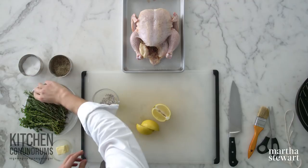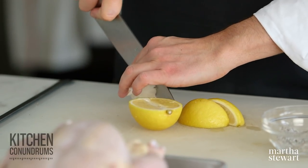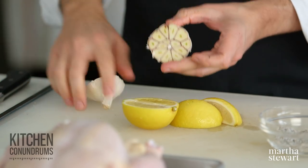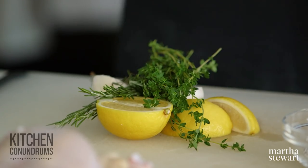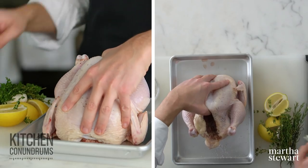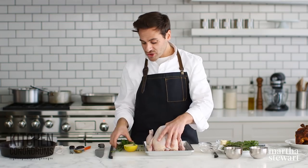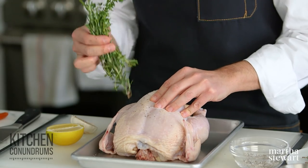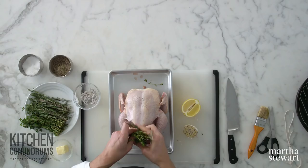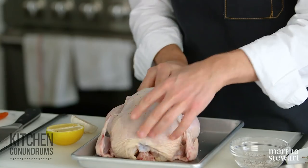I like to use lemon and a little bit of garlic — half of a lemon and half a head of garlic. Just cut that garlic in half. Then a few sprigs of rosemary and a few sprigs of thyme. You can certainly switch this up in any way you see fit. Stuff the cavity with the lemon half and garlic half. This original recipe on MarthaStewart.com is intended for two chickens, so save the other halves for that or use them another way. Take the herbs and put them into the cavity.